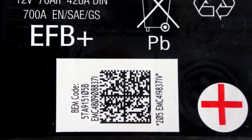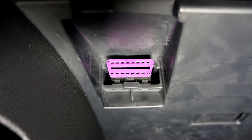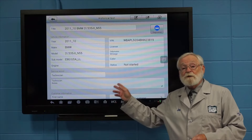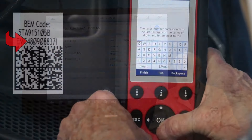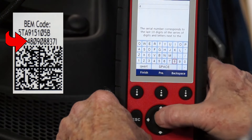Many late model vehicles have to have their replacement battery registered or coded with the battery management system of the vehicle. Refer to the service and repair manual for your vehicle to see if this needs to be done. If so, check out our videos on how to do this. The links to them are in this video's description below.